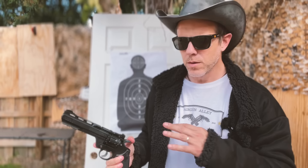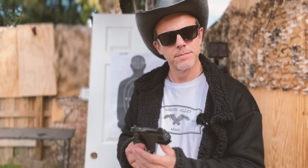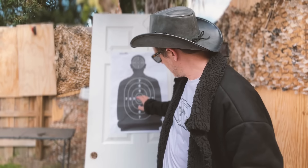Up next is our accuracy test with the Crossman Vigilante, where I'm going to be shooting both pellets — the regular and the Pistol — to compare their accuracy from 30 feet away. We'll also get a close-up look at the difference between the two pellets and how they work in the rotating magazine. I'll be shooting the Hornet Pistols aiming at the upper target, then switch to the regular Hornets aiming at the lower target.